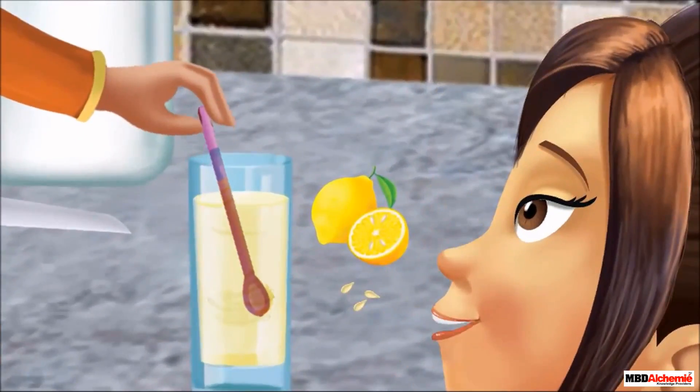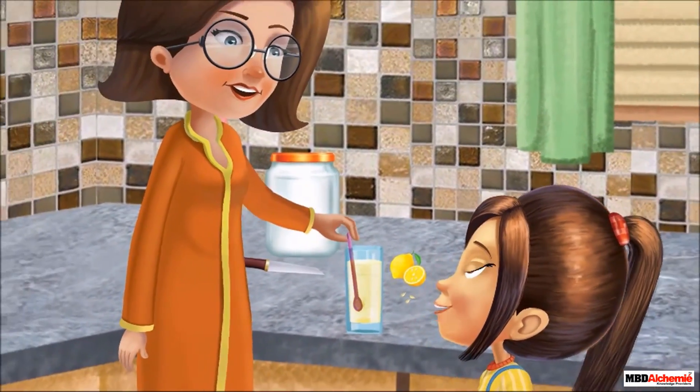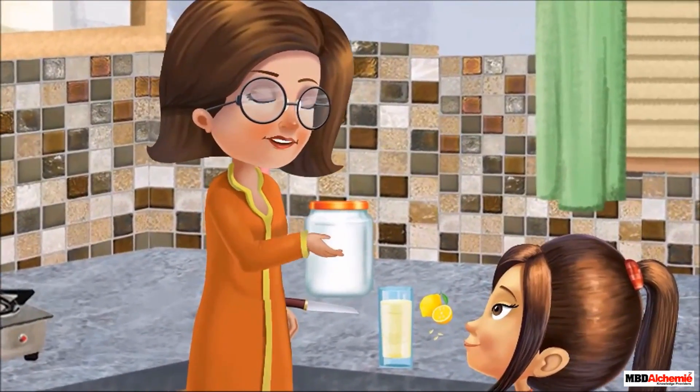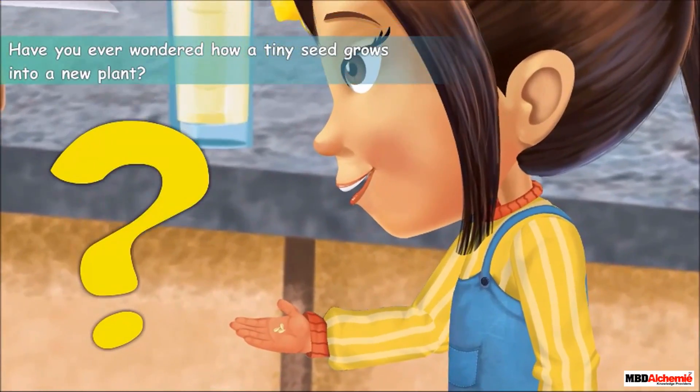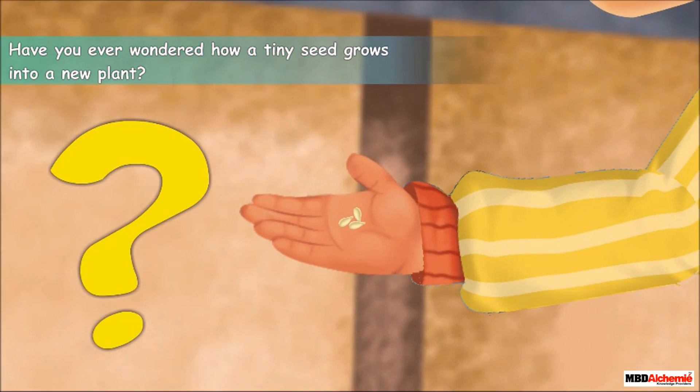Mama, can I take these seeds and plant them in the garden? I will have my own lemon plant then. Of course you can. Have you ever wondered how a tiny seed grows into a new plant? Let us find out.